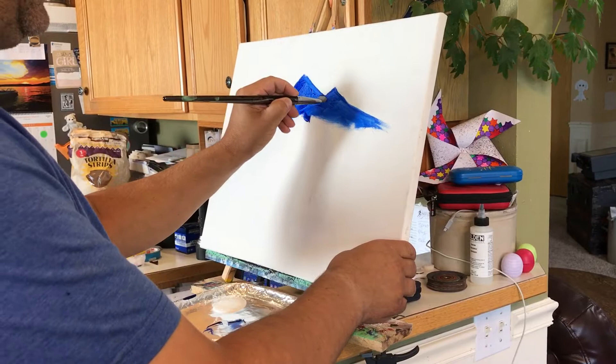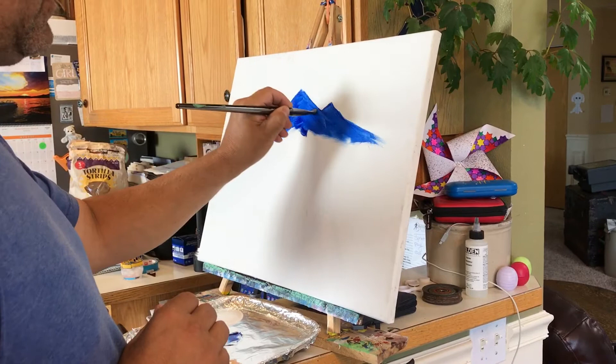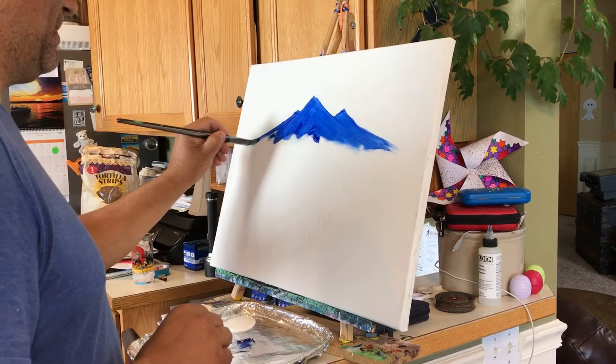A little back and forth motion here to get that established. You can kind of use this to set up some of the angles if you want, by pulling this one across back through — deciding which one's in the front, which one's in the back.